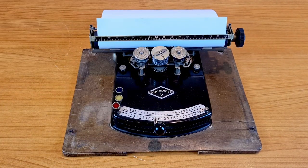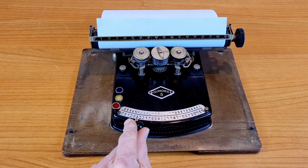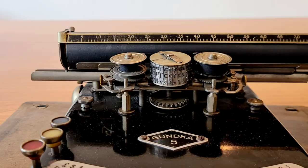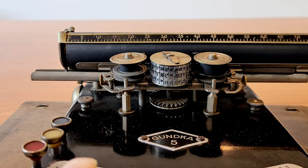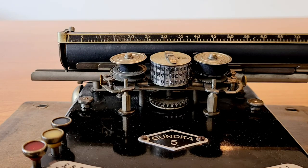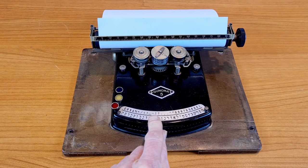Using this typewriter is very simple. You point a letter with the pointer. You see the little ball with the letters and other characters moving. The pointer rotates the typing ball to the position corresponding to the selected character. Then you press the pointer and the typing character gets printed.